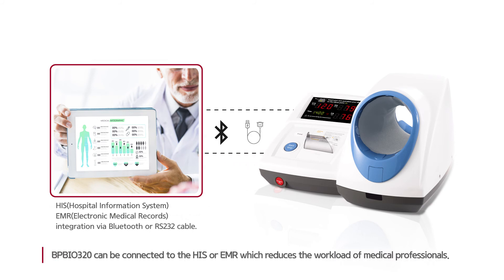BPBio320 can be connected to the HIS or EMR, which reduces the workload of medical professionals.